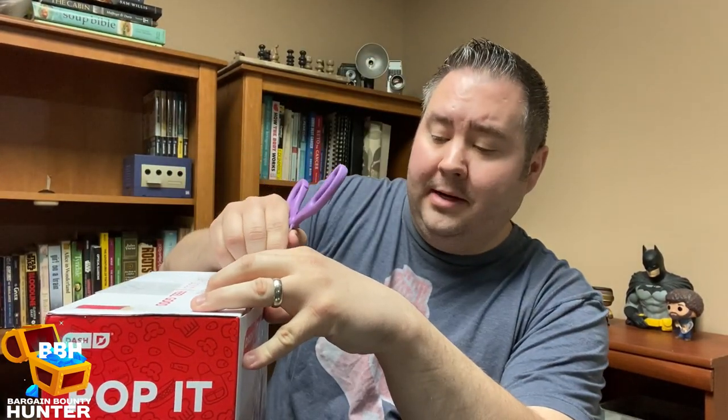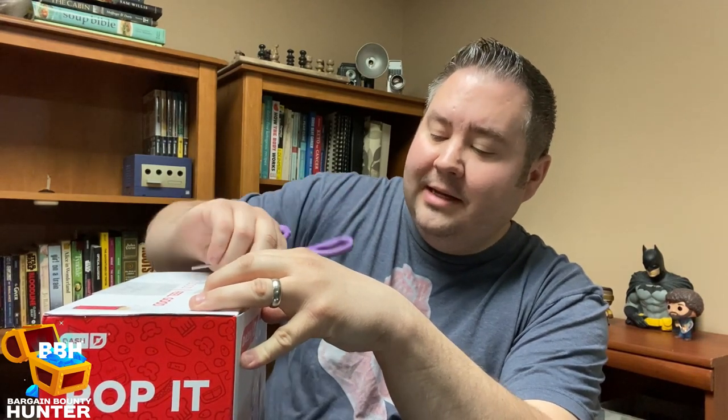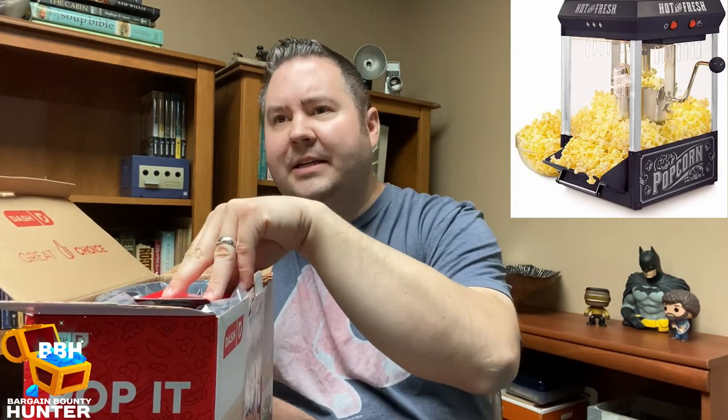This is a hot air popcorn maker, and why I'm so excited about this item is because I am a huge connoisseur of popcorn — I love popcorn, it's one of my favorite snacks. My wife bought me a popcorn machine about eight years ago, the old kettle kind like you'd see at a fair or movie theater, and every time you use it you have to clean it. I was looking for something a little easier and healthier.